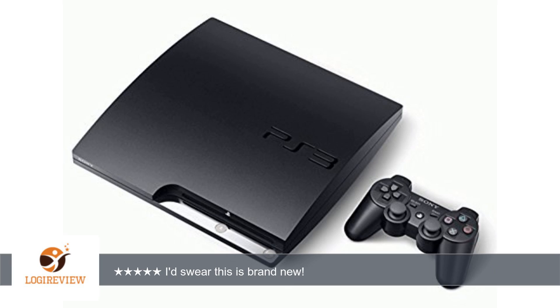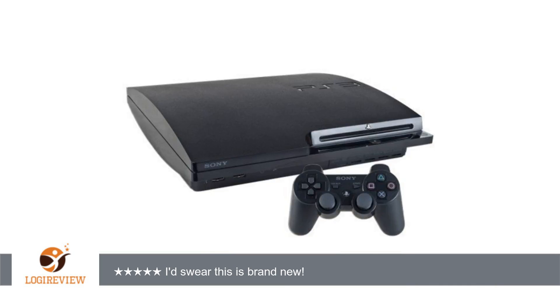A customer wrote: It's as if they bought the PS3 brand new, took it out of its original box and plastic wraps, re-wrapped the controller and wires in their own plastic wraps and rubber bands, packed it up and shipped it to me. No scratches, smudges, smears, or signs of use whatsoever.